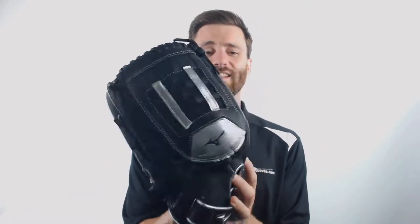Hey, it's Ben from Just Gloves coming to you with the Mizuno MVP Prime 14-inch Special Edition Softball Glove. This mitt, as I mentioned, is 14 inches in length, which is going to make it a massive glove.